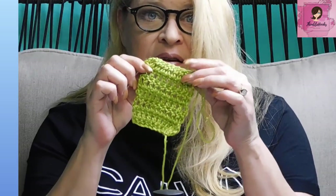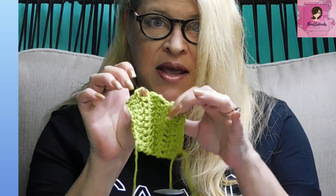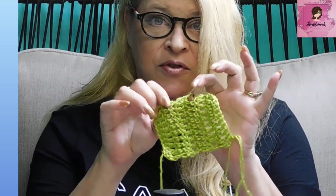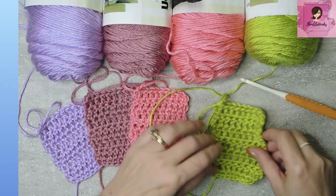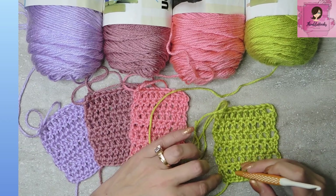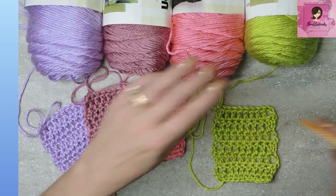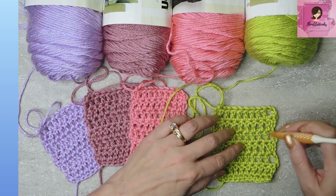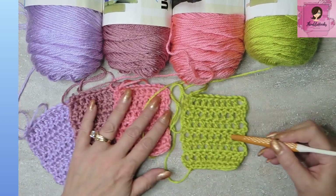I hate this right here — this drives me batty. This big chain-three thing when you're using double crochets and have to turn and chain three and continue. I do not like it. It is so obvious and it's so not cute, and I know more than one person who said they just don't use double crochets anymore because it looks like this.